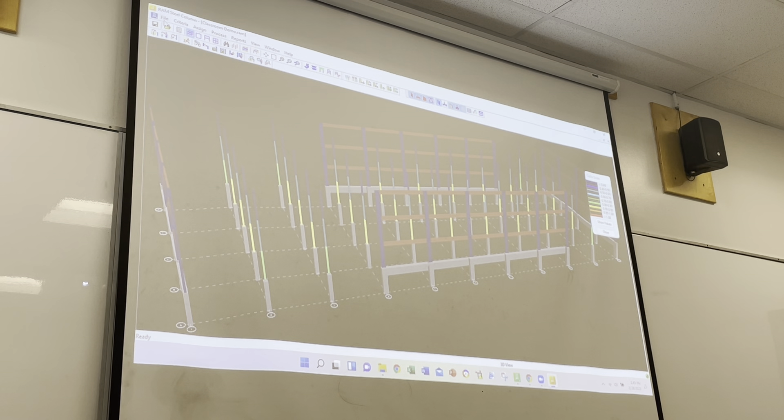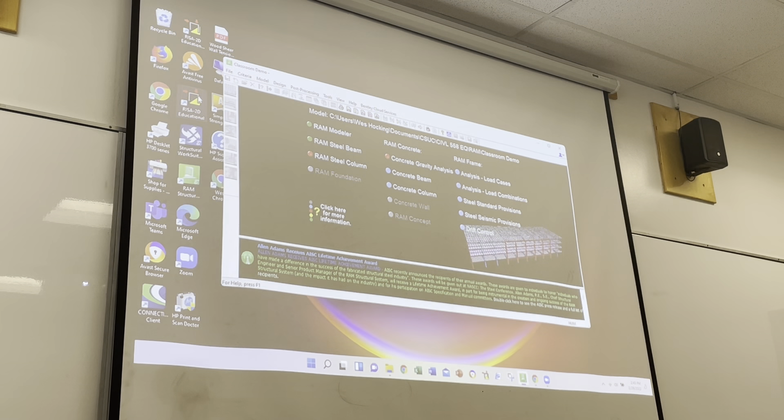It looks like we're pretty happy with where we're at design-wise. We'll go ahead and save this. Any questions before we go on to lateral design? Let's save this and get out of here and go down to Frame Design - that's the lateral module.